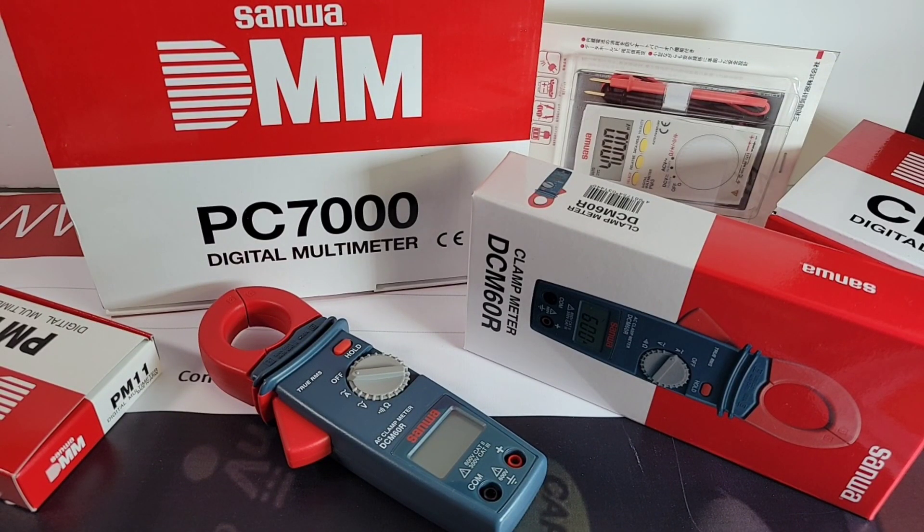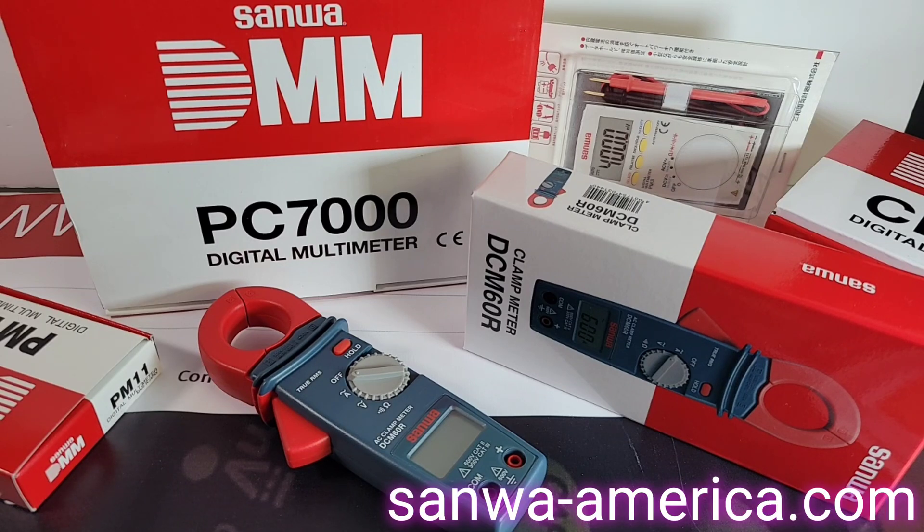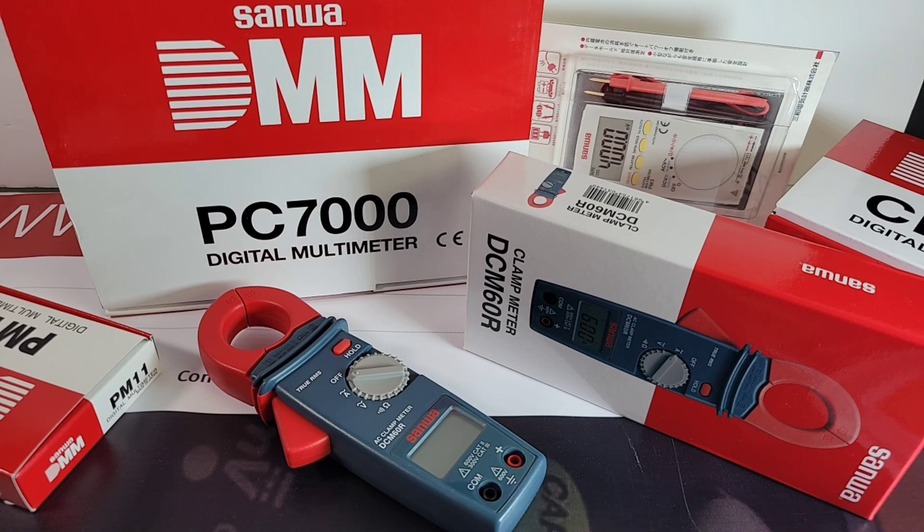Welcome back — the Sanwa extravaganza continues, courtesy of Sanwa America. Here's my wife Olenka. What do you think of Sanwa? I think it's a really cool company with very bright colors — bright white and red, very contrasty. You definitely know you're getting something cool when you see this box. Always excited when unpacking these nicely colored Sanwa boxes. Thanks for showing up, and let's get on with the show!